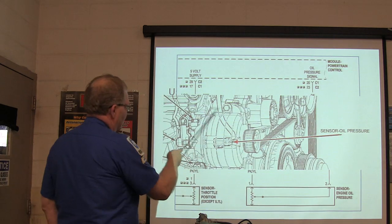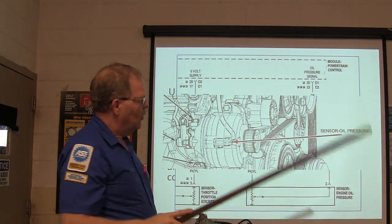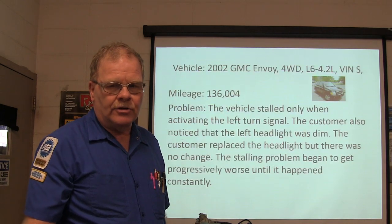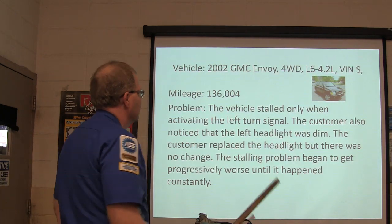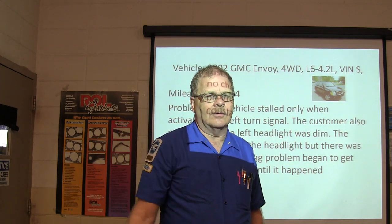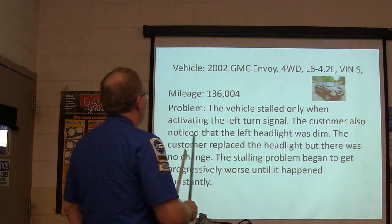The oil pressure sensor on that one was behind the alternator on the V8s. We've actually changed them before on some of the Dodge Chargers because they like to throw codes. So sooner or later, if you work on Dodges, you're going to have to replace some oil pressure sensors.